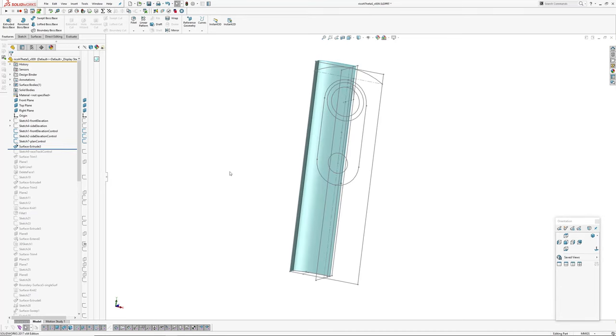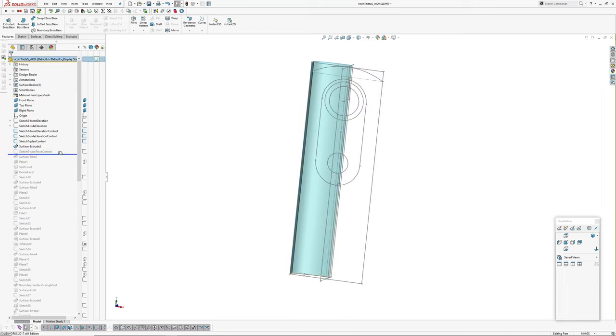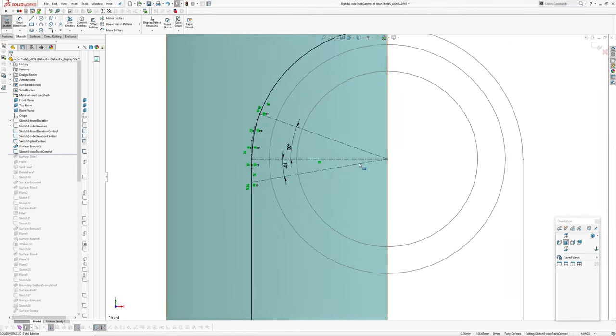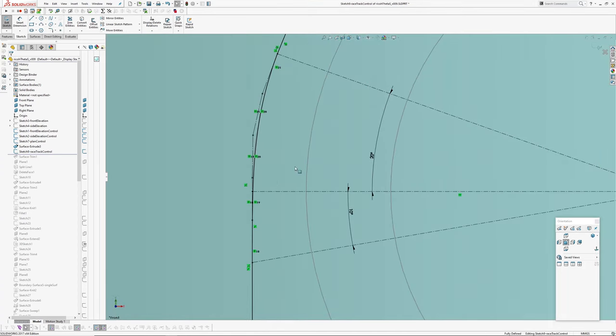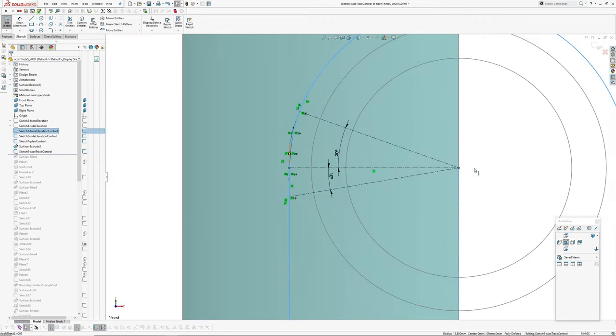Then I've extruded up the main surface, and then I've created a sketch called the racetrack control. This is one of the more important areas, because what I've done is I've taken the arc, which is that line there, which stops at 90 degrees and then turns into a line.